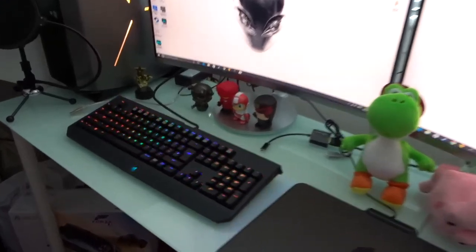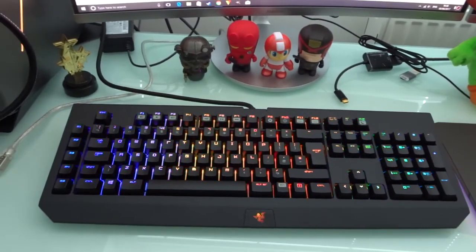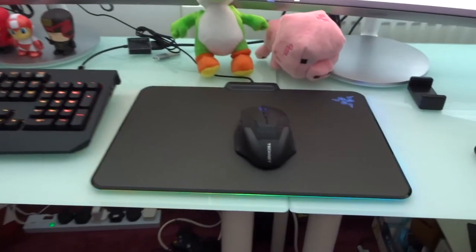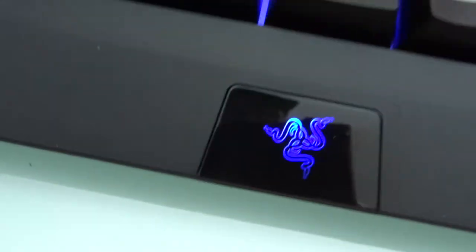Boys, how sick does this look? I'm loving that keyboard — it looks amazing. And there's the Firefly, you can see the colors coming off the side of it. The Razer logo as well, Razer logo here. Yeah, that's pretty cool.